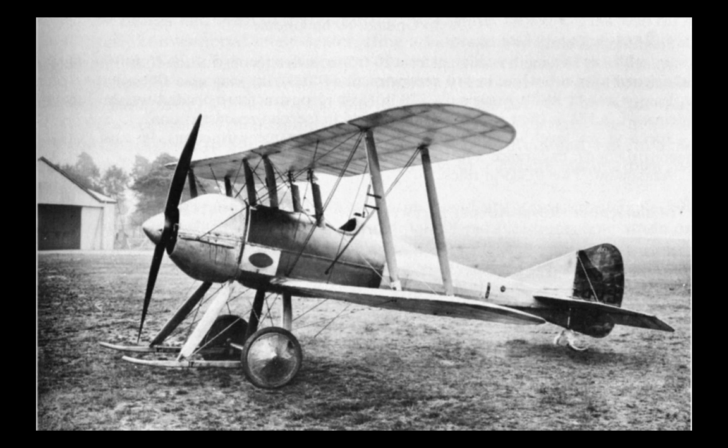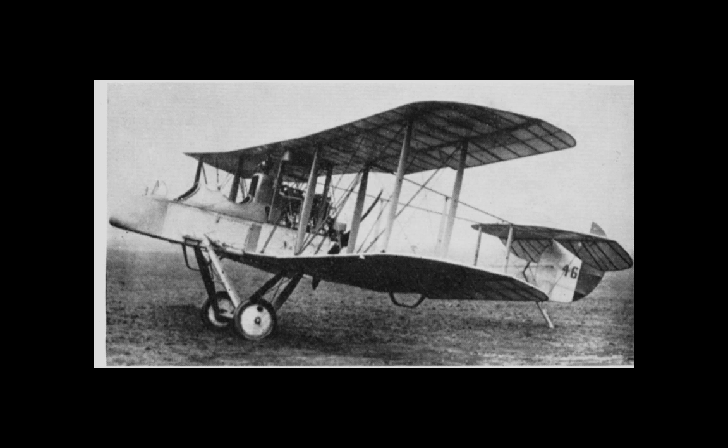Circumstances resulted in de Havilland approaching Airco with regards to employment, and he began work for them in June of 1914. He began design work on tractor configuration aircraft, but this work was superseded by the Royal Flying Corps requirement for a pusher-type two-seater biplane equipped with a machine gunner for the observer. Probably with some reluctance, he nonetheless went forwards and by January 1915 had come up with the DH-1. The use of his initials for the naming of the aircraft was due to the policy of Airco and represents a nice gesture towards the designer. Airco, however, was unable to manufacture the DH-1 as they were committed to producing Farman-style trainers, so Savages of King's Lynn took over responsibility for production.